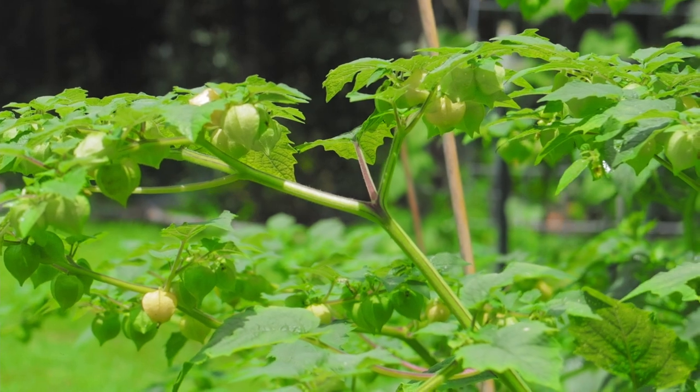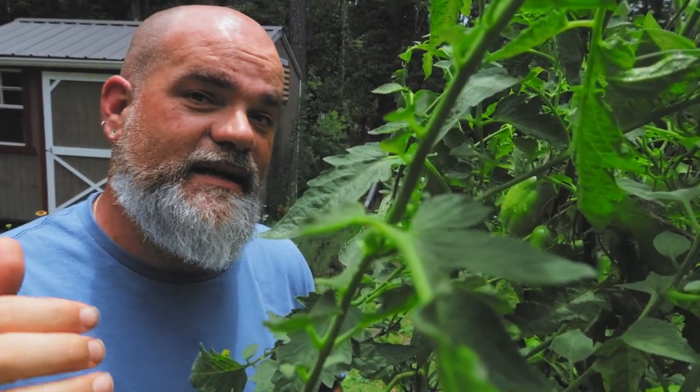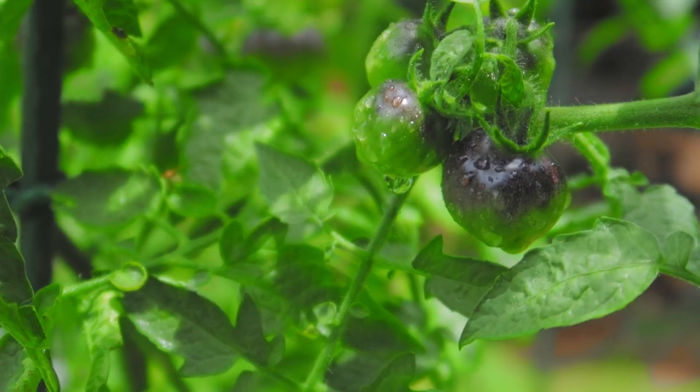I still eat my split tomatoes and don't think it's an issue, but when it comes to canning them, you should not be canning tomatoes that are split really badly. That's an entry point for bacteria, and any bacteria you start canning with you're going to finish canning with — and it's going to be even worse.